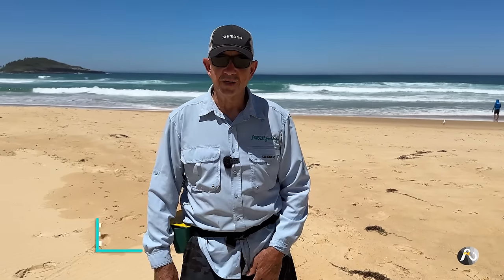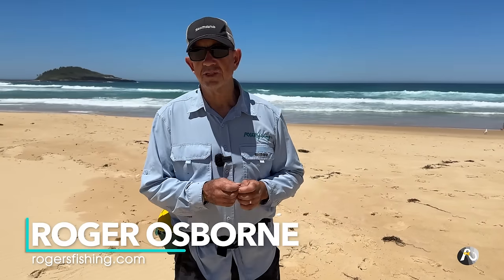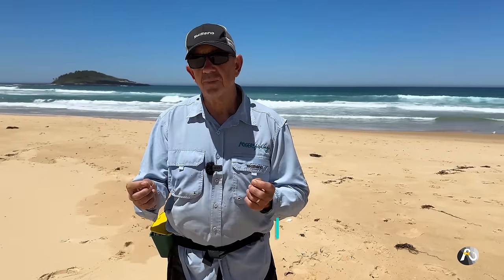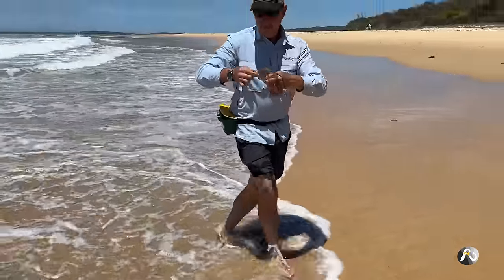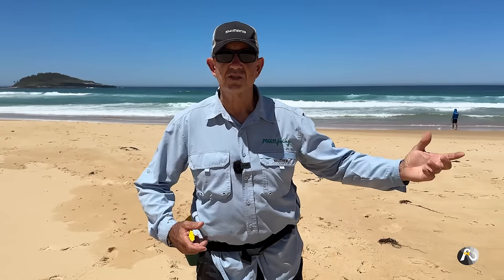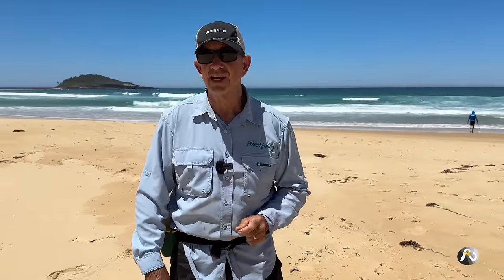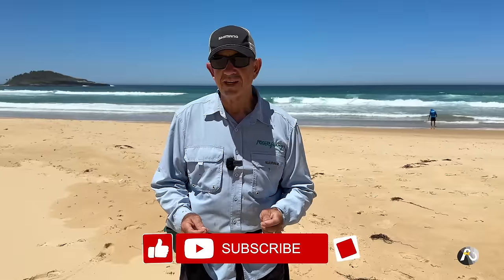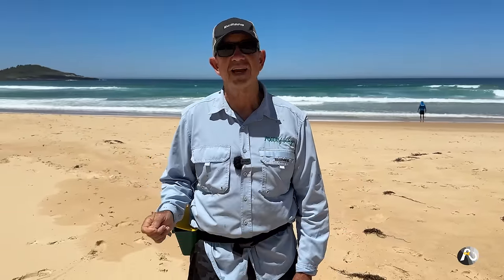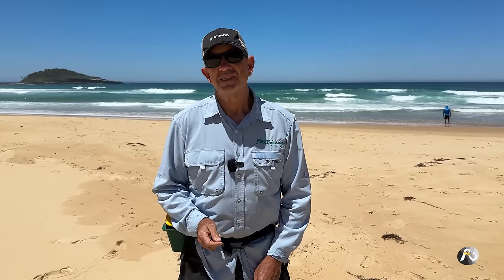Hi, my name is Roger Osborne. In today's video, I'm hoping to test the difference between beach worms and soft plastic worms, but I'm not sure whether it's going to pan out that way or I get the right conditions. But either way, I'm pumped. I'm excited about catching a feed. Also this beach has got some really good structure that I'd like to explore. If you're enjoying these videos, please like, subscribe and hit the notification bell. Let's get started with today's adventure.